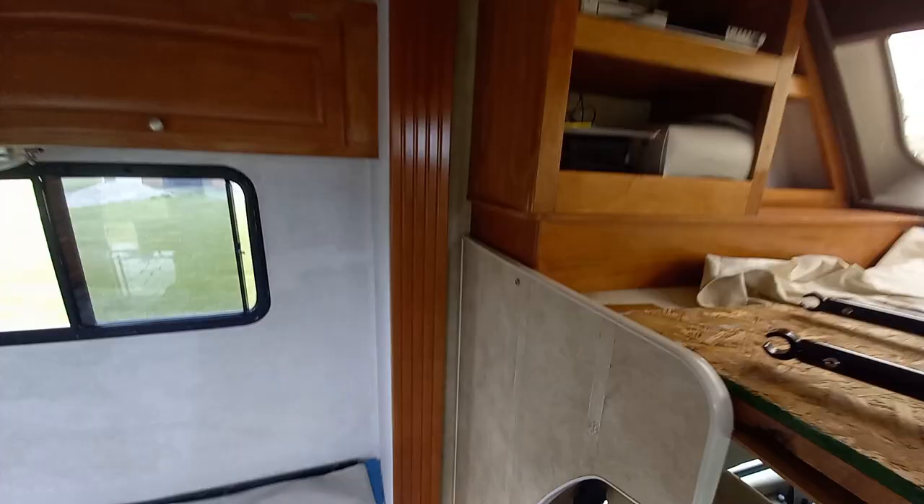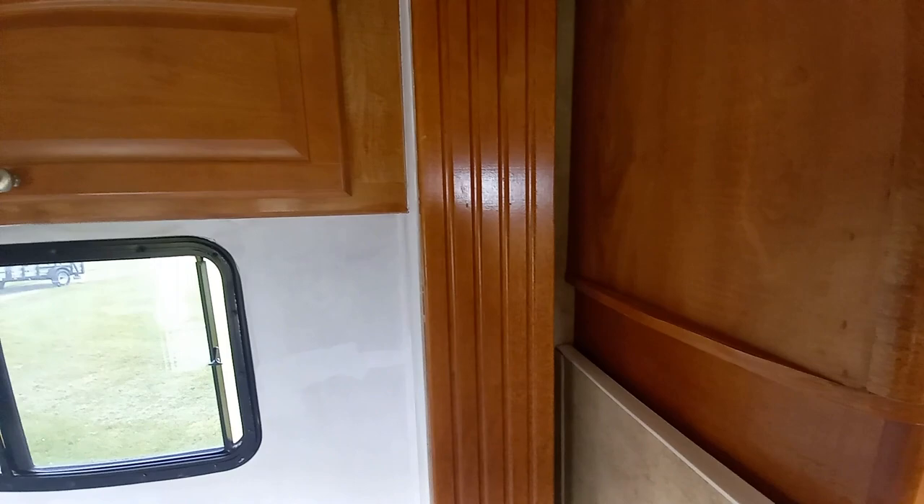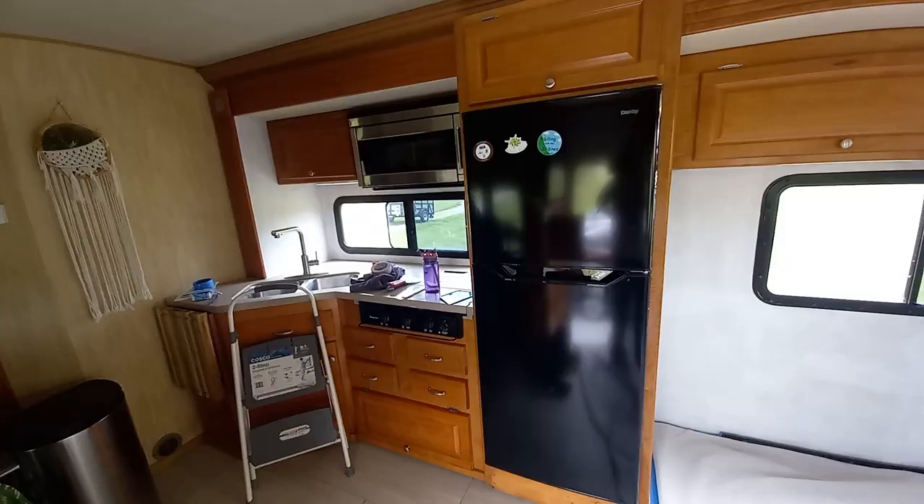All right, guys, so I've got to get in this little corner. What I'm going to do — let's put the slide in a little bit. Let's check that out. Yep, get in behind there a lot easier that way. Just a smidgen. All right — first coat of primer, all done.